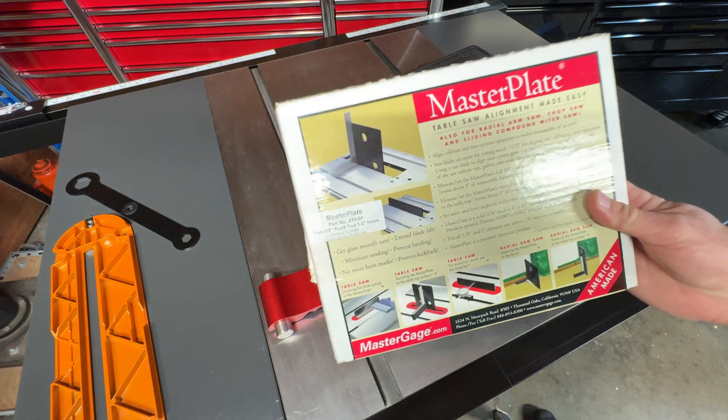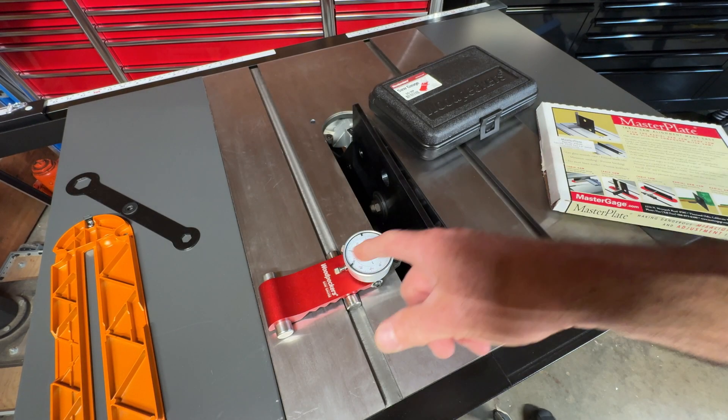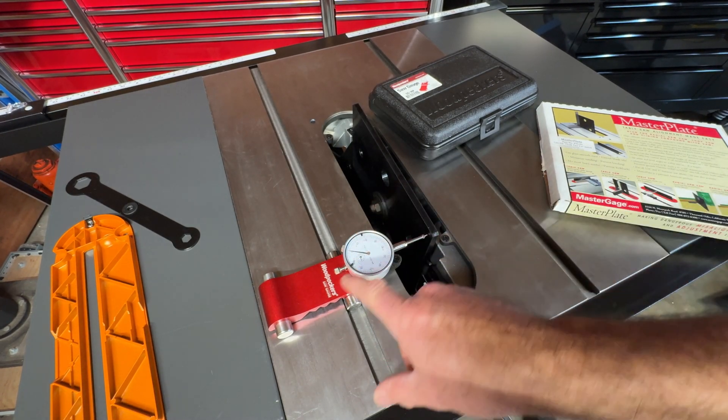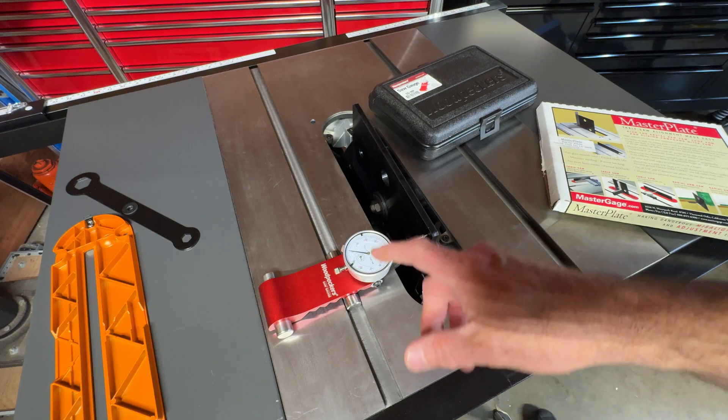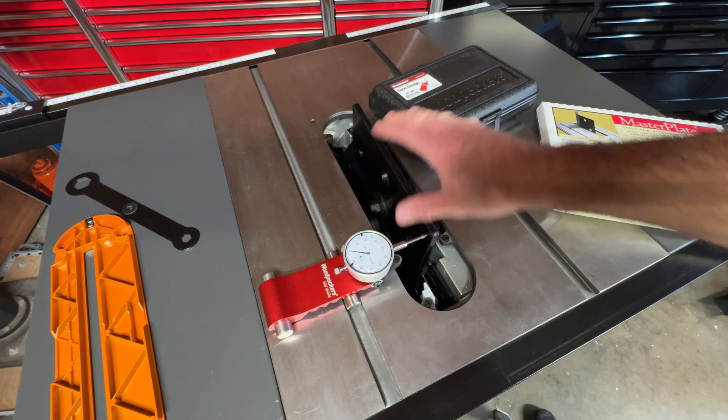I'm going to show you the baseline where we're at with both saws first, then we'll do the adjustment and check them at the end. For all the measurements, we're using the master plate calibrated alignment plate and Woodpecker's original saw gauge. I've been using this since the beginning — it's excellent and I trust the readings from both of these tools.